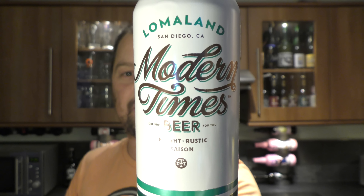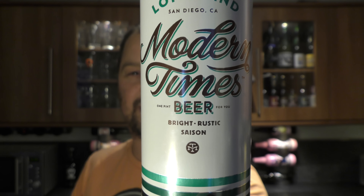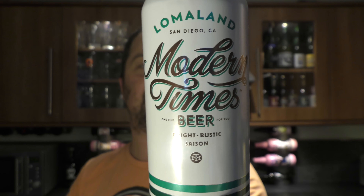It's beer o'clock on Relo Craft Beer. Today we've got a can of Loma Land by Modern Times Beer, described as a bright rustic saison at 5.5% ABV. It's been brewed with Pilsner malt, flaked wheat, flaked corn, two row malt, and Czech Saz hops. It's 30 IBUs.